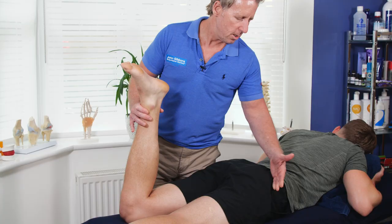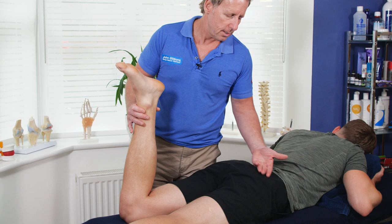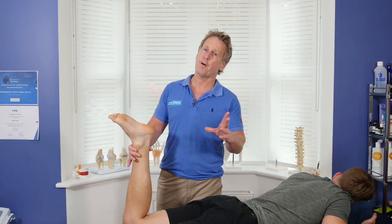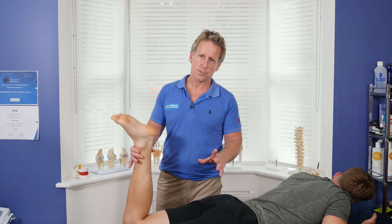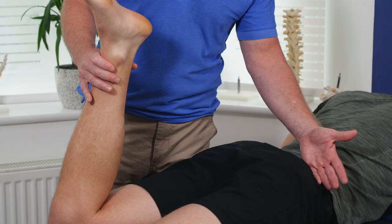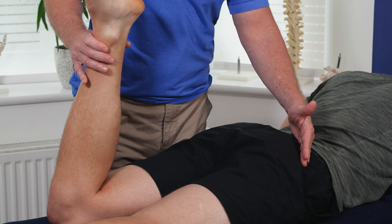The piriformis runs from S2 to S4, the anterior surface of the sacrum, coming across and filling the space around the greater sciatic foramen. We've got the other rotators — the gemelli, obturator internus and externus, and also quadratus femoris. So there are many muscles that externally rotate the hip — actually 11 muscles in total. The glute medius also attaches onto the greater trochanter.